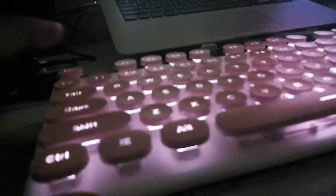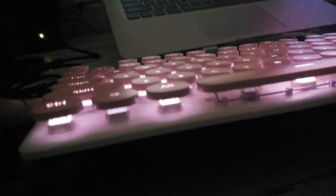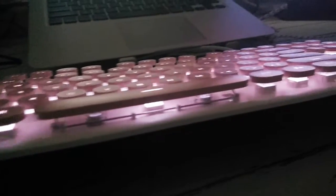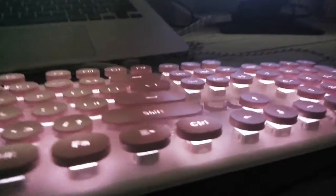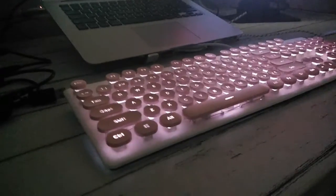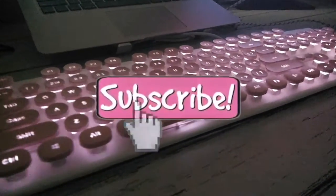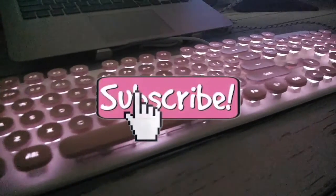Anyways, to you guys out there na naghahanap ng good quality na keyboard na hindi naman masyadong mahal — saktong mahal lang — tapos ganitong aesthetic na pink and white, I highly recommend this. If you want to purchase it, I will link it down below. This is not sponsored — I myself personally love this product kaya nire-recommend ko to sa inyo. Anyways, that's it for today's unboxing — I will see you guys on my next one, bye bye!